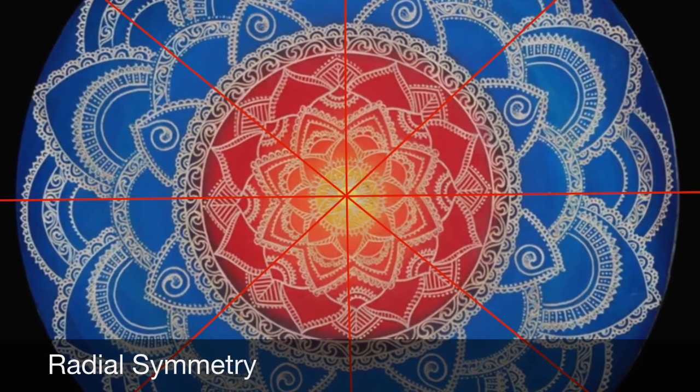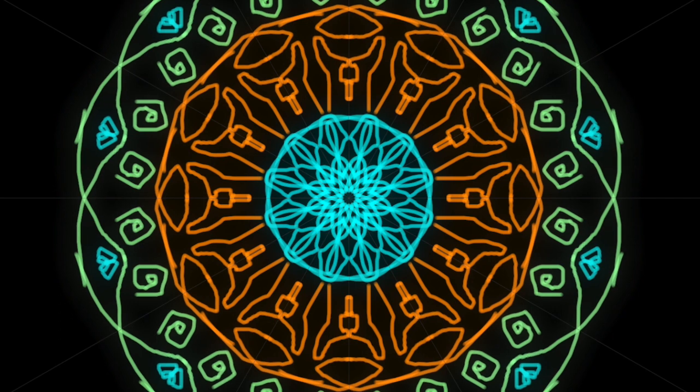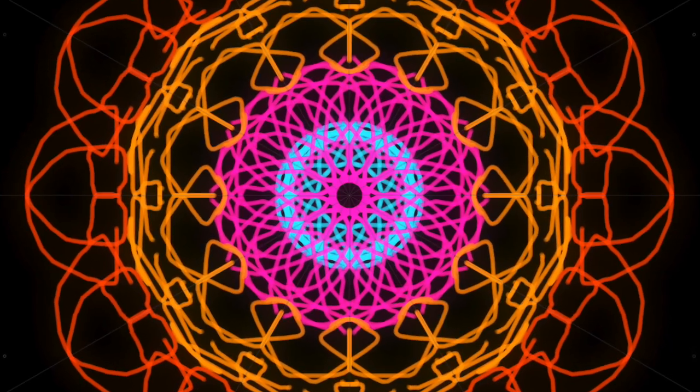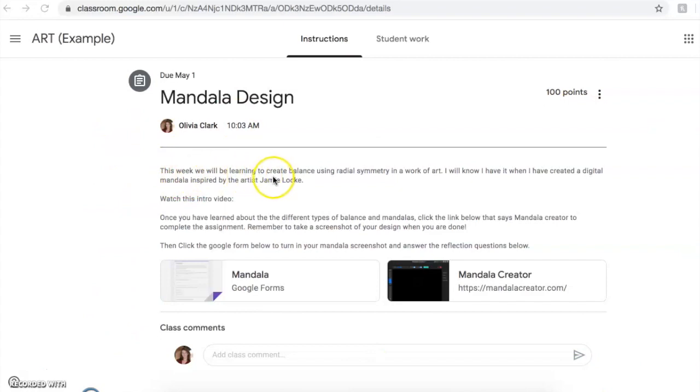Today you are going to be creating your own digital mandala using a mandala creator. We're going to do this to practice creating balance through radial symmetry in a work of art. Now that we've talked about the art terms of balance and mandalas and learned about the artist Jamie Locke, I'm going to show you how to complete your assignment. When you go to the assignment page, it's going to say: this week we will be learning to create balance using radial symmetry in a work of art. The keywords are balance — that's the principle of design — and radial symmetry, the type we're using. You'll know you have it when you've created a digital mandala inspired by the artist Jamie Locke.